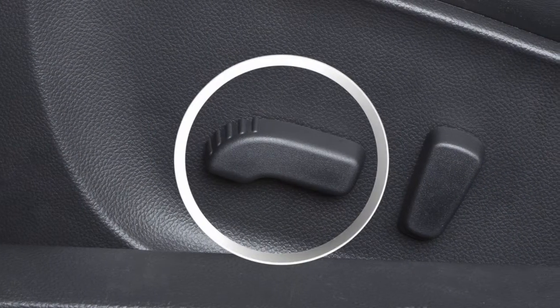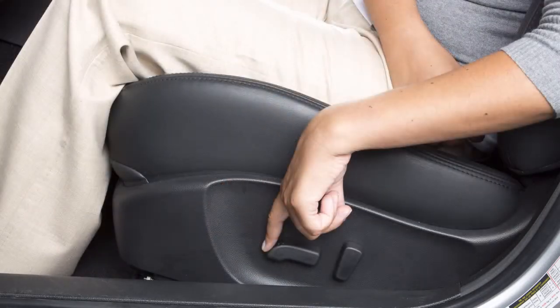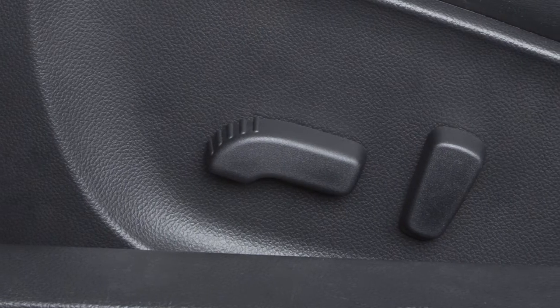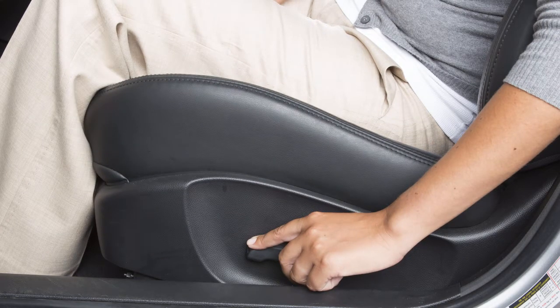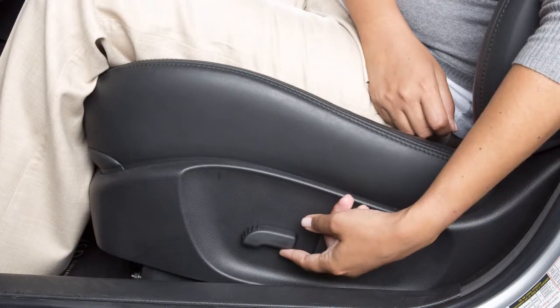Look for this switch on the side of your seat. Slide it forward or backward and the seat will move in that direction. This switch can also be used to adjust the height and angle of the seat. Move the front or rear end of the switch up or down to adjust the angle of the cushion. Then push down or pull up on the middle of the switch to adjust the height.